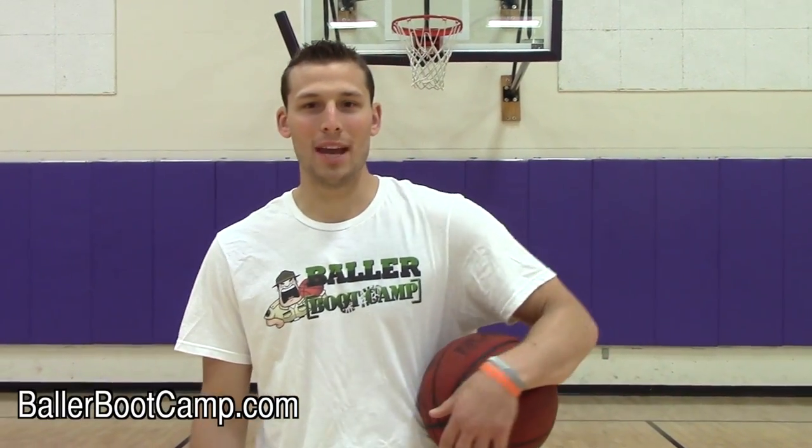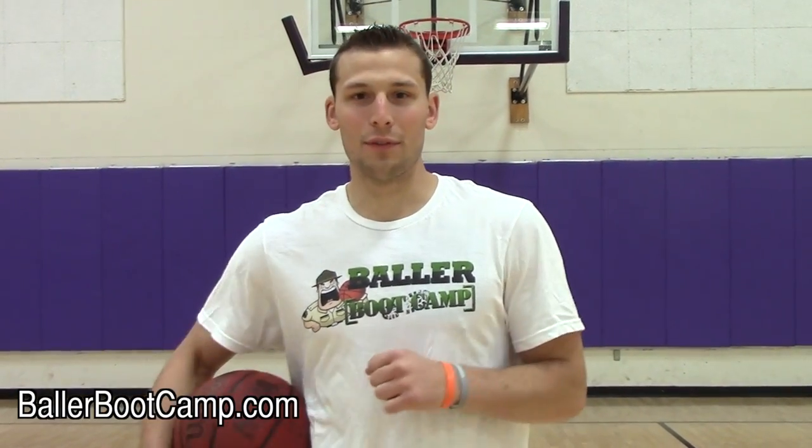Hey guys, Augie Johnson here, ballerbootcamp.com. I got a how-to video for you guys today — this is a basketball move that you guys should be adding to your game.